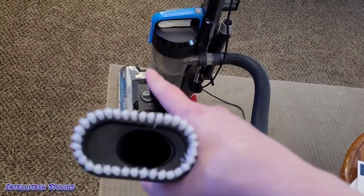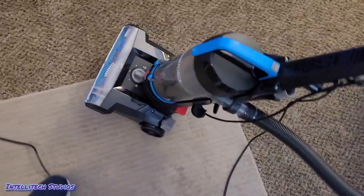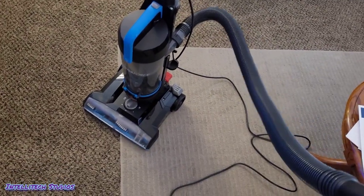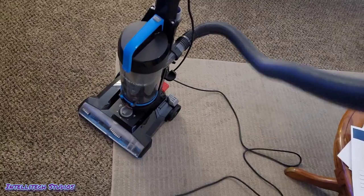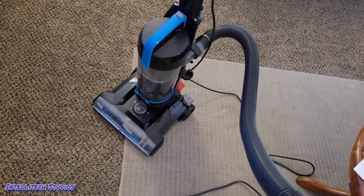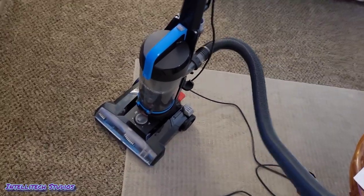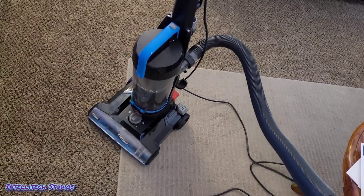While the brush continues to rotate, you're not going to get a brush roll shutoff on a machine this cheap. To properly shut off your brush roll, you're going to need a machine that's around $100 or more. Those features require either a separate motor or a clutch mechanism, which add a lot of cost. Your best bet would be to buy this for your carpets and then buy a straight suction canister like the Bissell Zing for the same price to do your bare floors and above-floor cleaning.